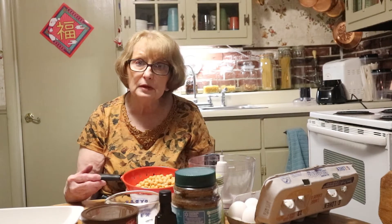So I need one can of beans. I'm using garbanzo beans or chickpeas. However, you can use black beans, pinto beans, kidney beans — I guess about any kind of bean.